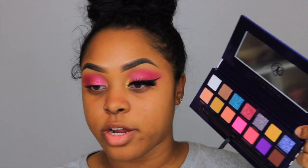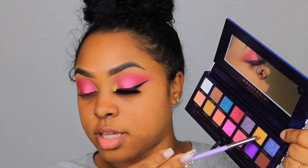I'm going to leave a little space and not bring the pink shade all the way into my inner corner, because I will be applying a bold metallic yellow shade there. I'm taking my Makeup Addiction precision crease brush to apply the shade Inheritance — a metallic yellow — just in the inner corner.